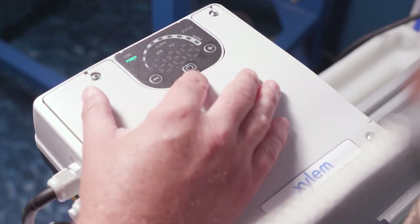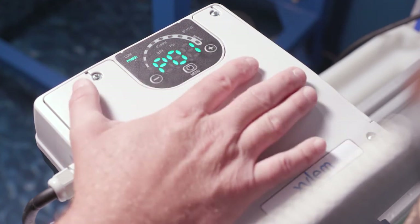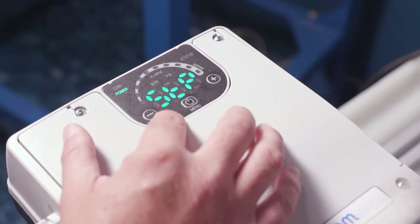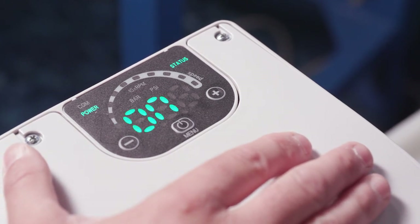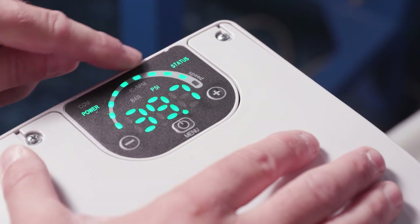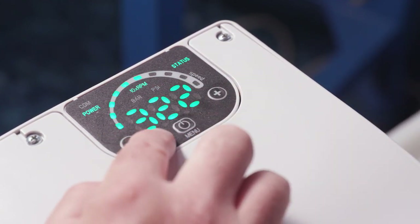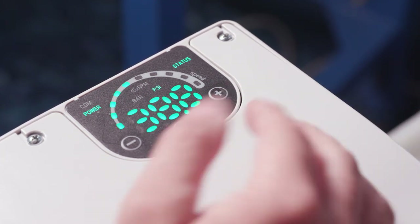If you're in parameter mode and want to get out, remember your set pressure can be changed with the plus and minus buttons on the keypad — you do not have to go into the parameters for that. To exit parameter view, just press and hold the menu button — a long press takes you out of parameter mode. We can see the system is now stopped, so let's go ahead and start the pump. Now it's on automatic, defaulting to showing pressure and RPM times 10 on the display. To show speed, press menu plus and the display shows RPM times 10 — for example 3190 to 3200 — then it goes back to PSI.